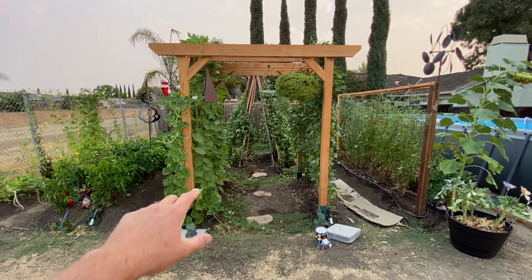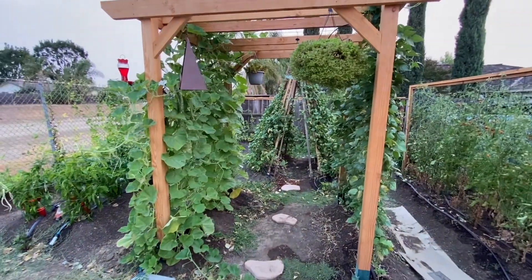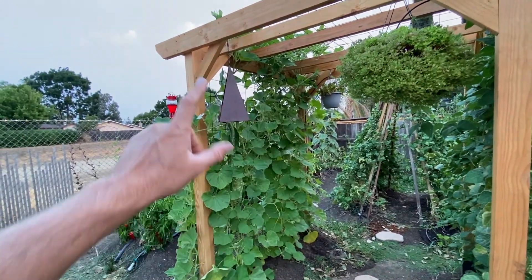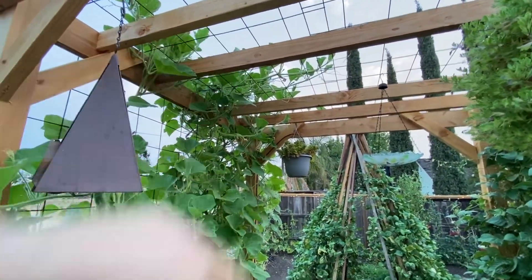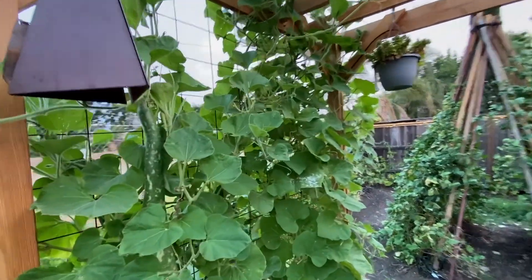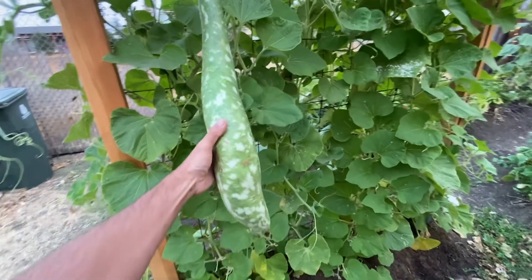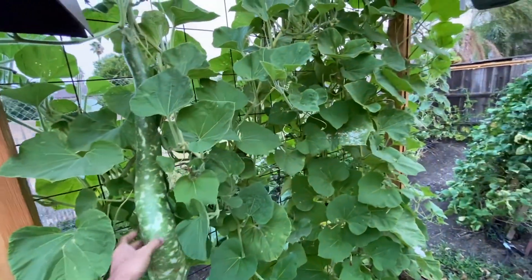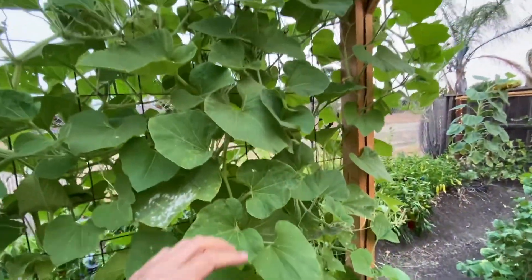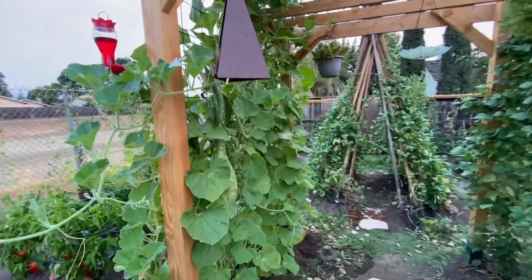We're going to start off here in the center of the garden where the pergola is. The plants have finally made it to the top of the pergola and they're actually starting to climb onto the roof of it. We've already harvested quite a few of these Cagutza gourds. This one's getting kind of big because I haven't been out here in a couple of days. I've been giving them to my mother who cooks them and puts them in soups — she really loves those things.